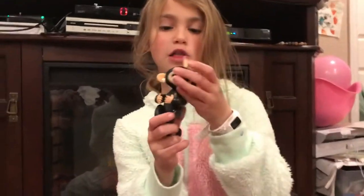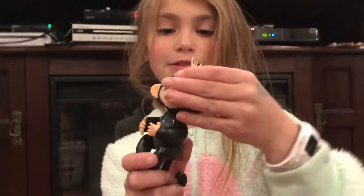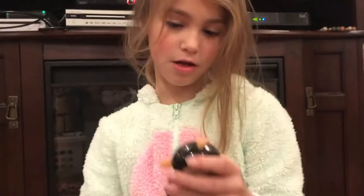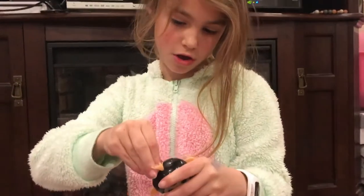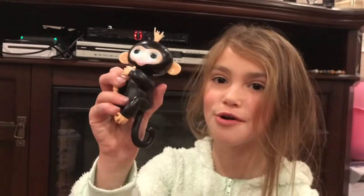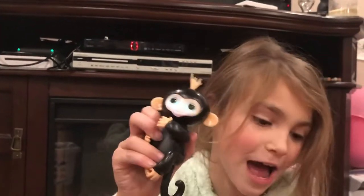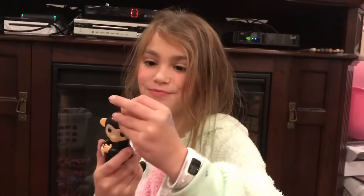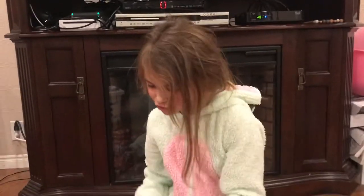Next is this — it's a bootleg monkey. Look what it does. Wow, so cool — that was sarcasm. It sucks. Its hair is flesh-colored, what the heck! At least you can actually fit it on your finger.